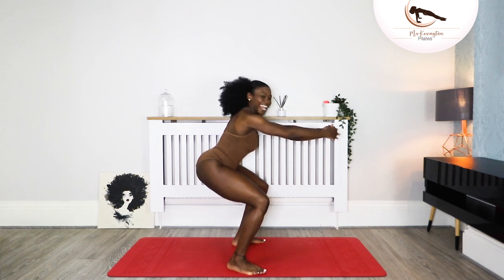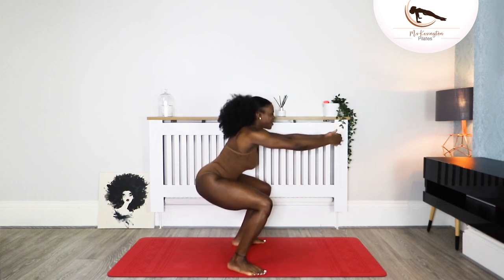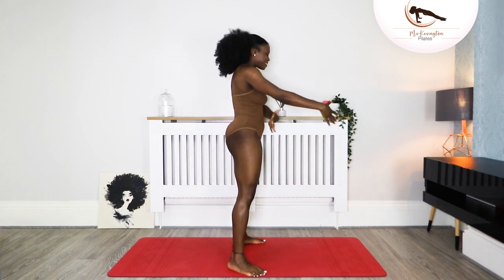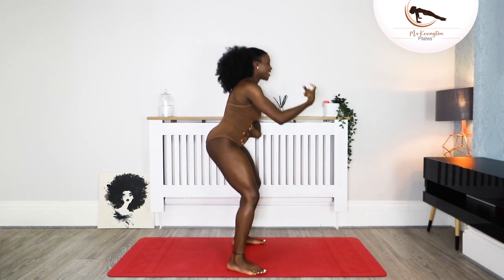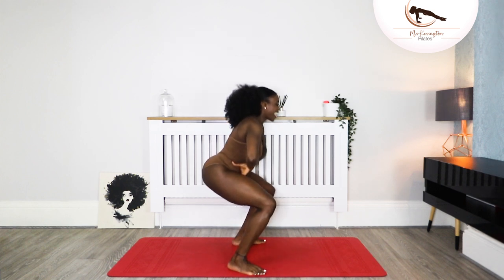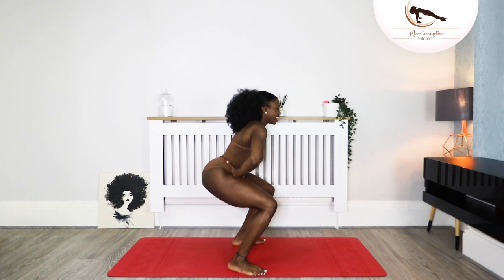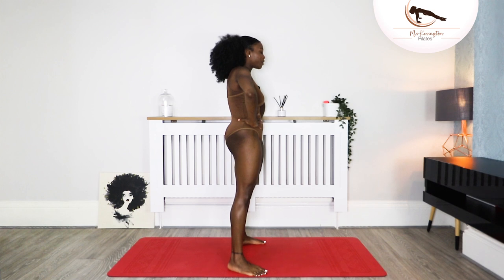Let's do two more — down and up, and one more. Hold it there. We're holding for ten, nine, eight, seven, six, five, four, three, two, and one. Lift it up and squeeze, squeeze, squeeze your glutes. Let's do that one more time. Take it down and lift, and down and lift, and down, bring it up. Keep that energy flowing — you can go with your breathing pattern here.